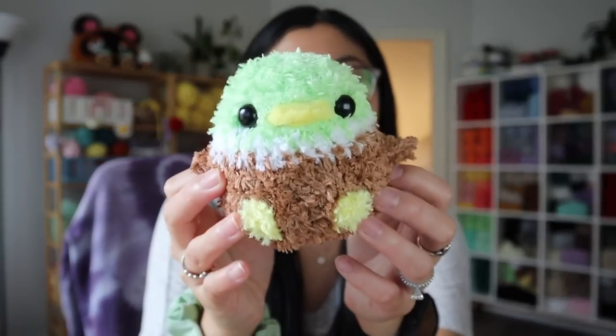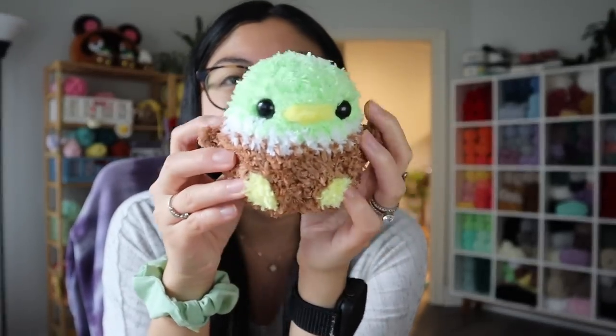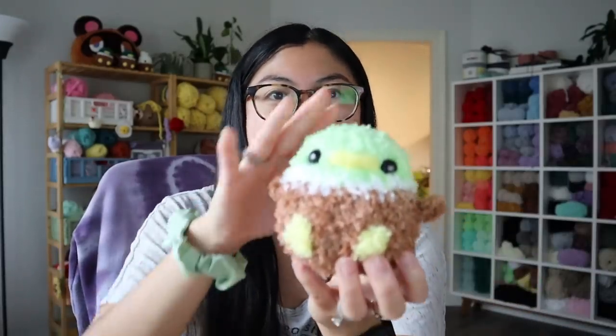Speaking of mallards — do you guys remember my past video where I did a yarn haul and got a bunch of fluffy yarn and wanted to make a fluffy mallard? I made one last night and it is not cute. I didn't even finish it because it was not what I envisioned. I think I need to get different fluffy yarn, because the fluffy mallards I've seen on Instagram are really cute. Here's the fluffy mallard — maybe I was being too harsh because right now on screen it does look kind of cute. But it's just not what I envisioned, so I'll let this guy sit on my desk this week and maybe I'll come around to liking him and finish him.